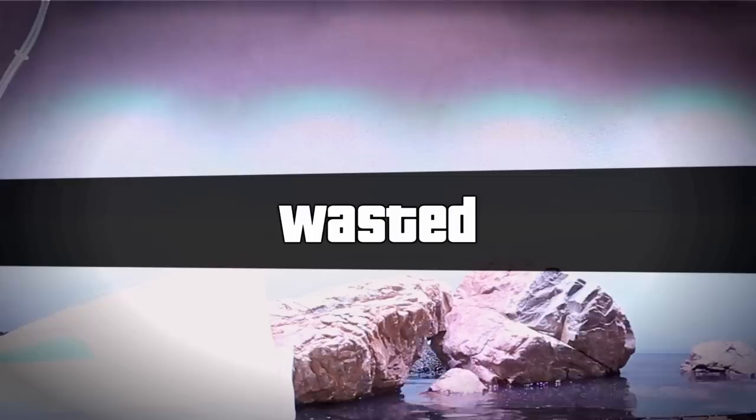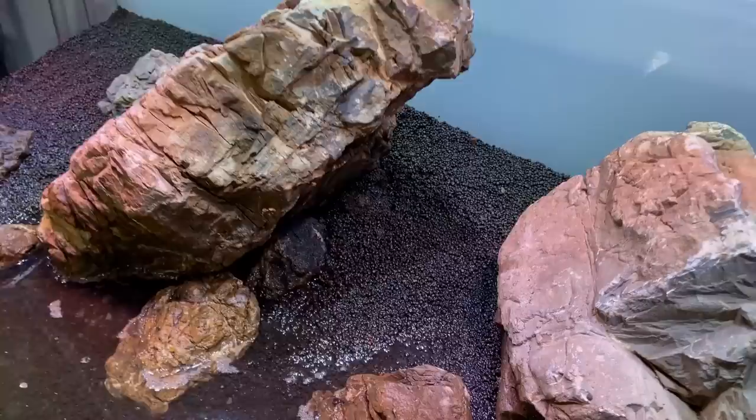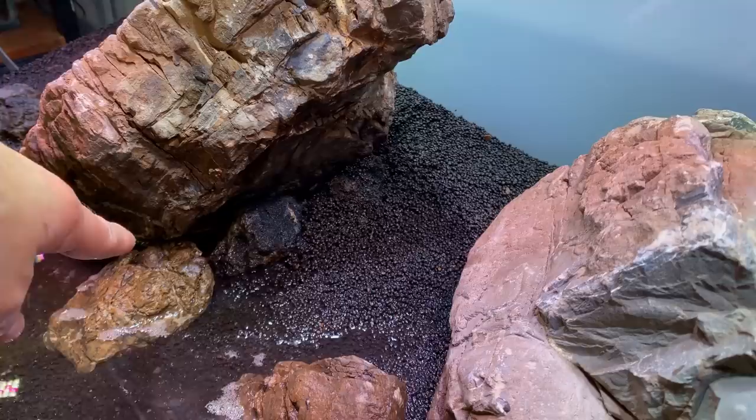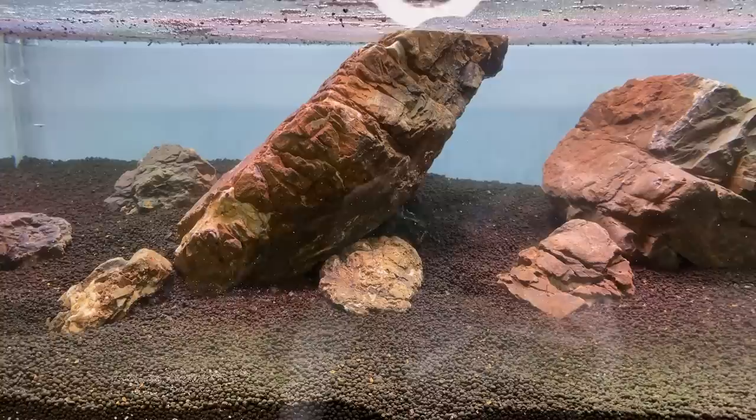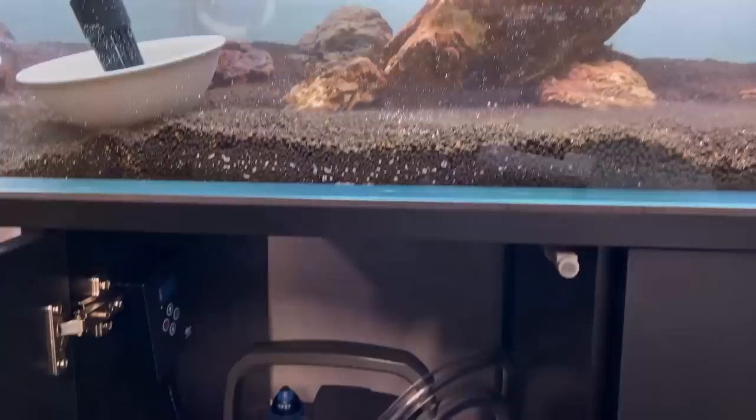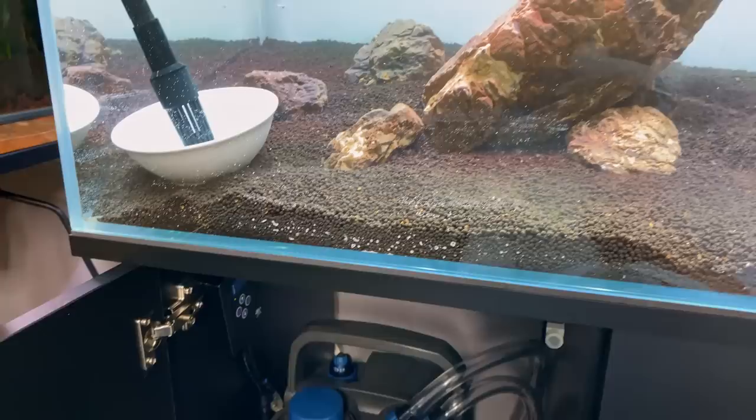All right, take two — I hope I fixed it. I raised a lot of rocks and placed some black cloud rocks in that crack so you don't really see them. We're almost full now and the rock hasn't moved anymore, so let's hope it stays that way. I'm going to prime the filter — that'll take another 10 liters of water easily — and then fill it all the way to the top.